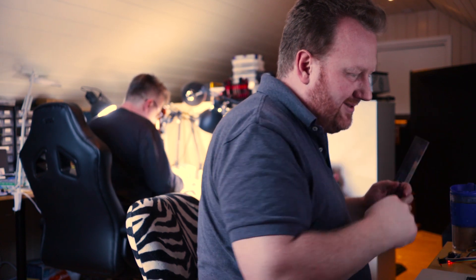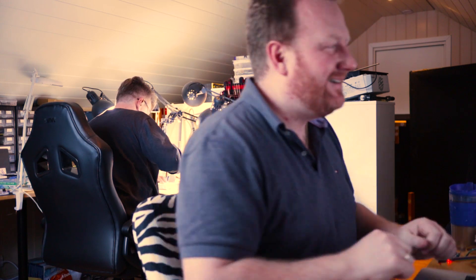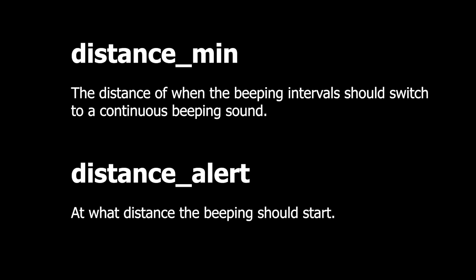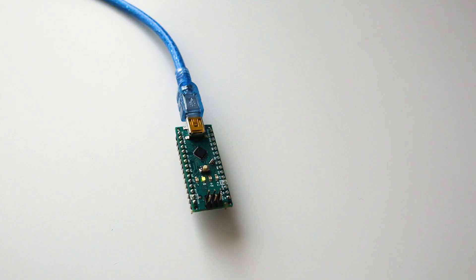The coding part went fairly smoothly. They bought the second version of the JSN-SR04T, so they had to adjust the timing of the trigger pin, but this is now fixed in the code so it automatically works with both versions. Adjust the minimum and alert distance values if needed — this is documented in the code. Upload the sender code to the sender (the sensor unit) and the receiver code to the receiver. Links to the code can be found in the description.